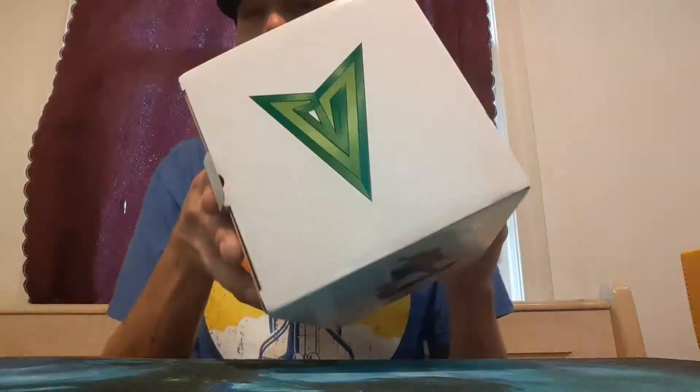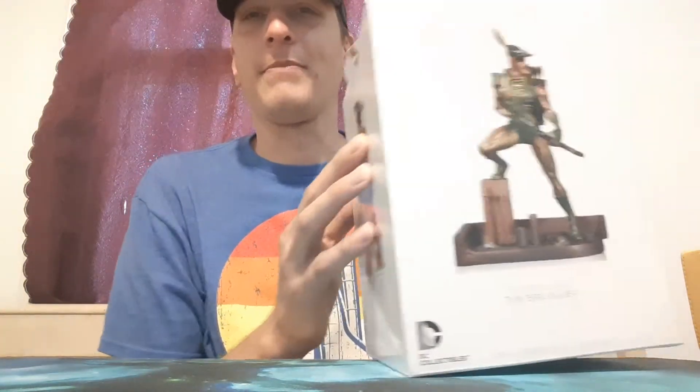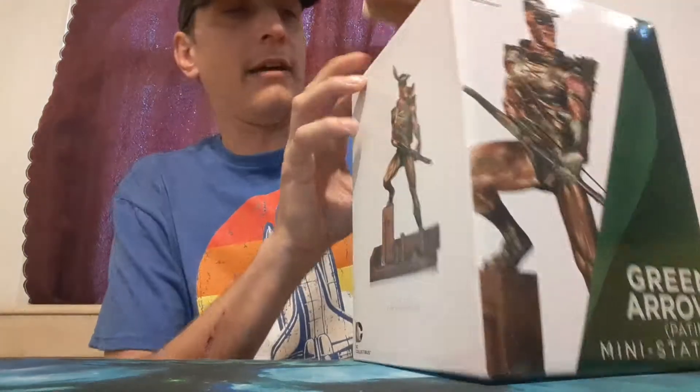On the top of the box there's the Arrow logo. That's so cool. I'm thinking about designing a shirt, but I need to find a logo that fits it. Alright, let's get this guy open.